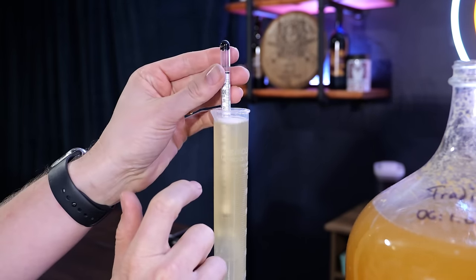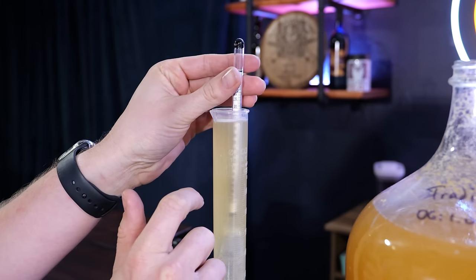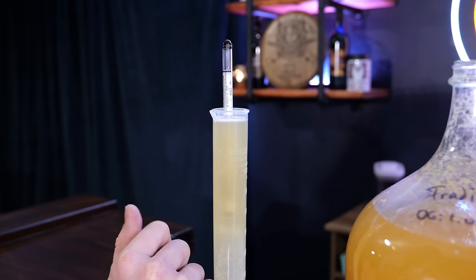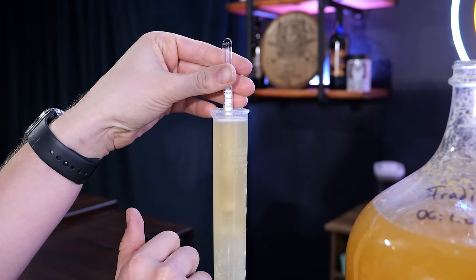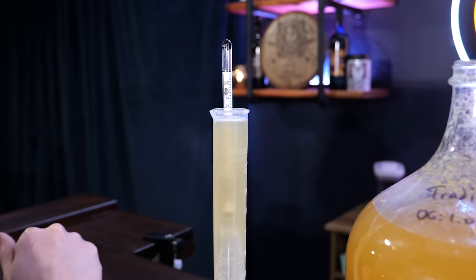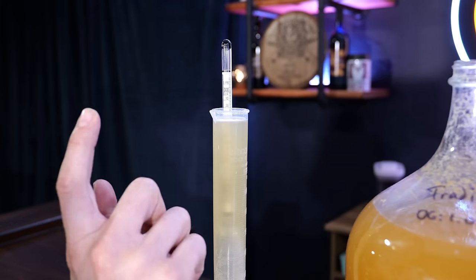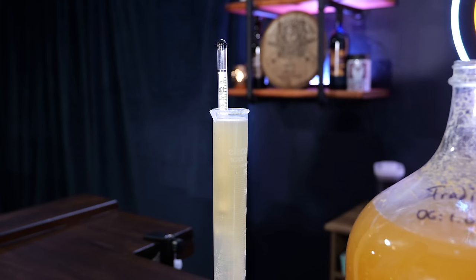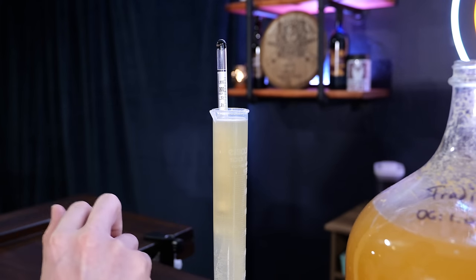Here we have our gravity reading at 18 days. This is at 1.038, which means we still have some fermentation to go through. This thing is still fermenting — just slowly. There's sediment at the bottom, but clearly it's not quite done. We're going to put it away and let it continue to ferment. Our hope is to get this down to 1.000 gravity.